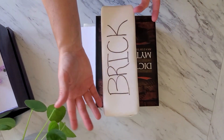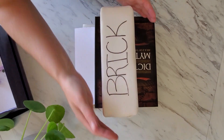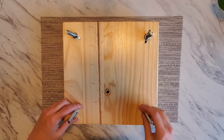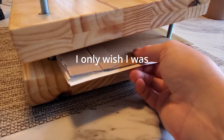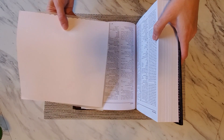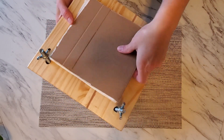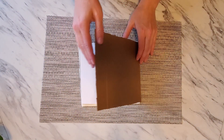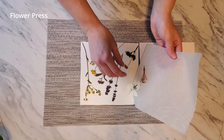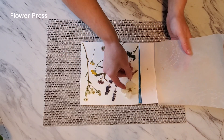Place the press and heavy book in a safe spot and wait three weeks. Yes, I know — three weeks! Once three weeks, or in my case four, have passed, remove the flower sandwiches from the press and book. Then admire your beautifully pressed flowers.